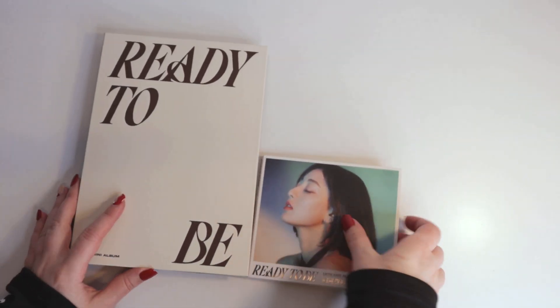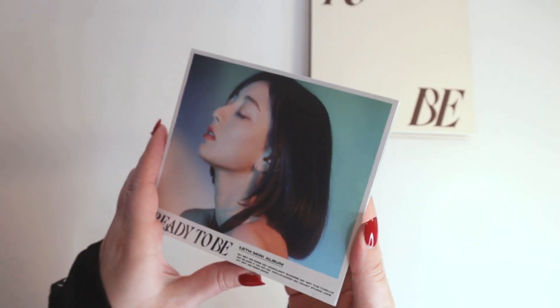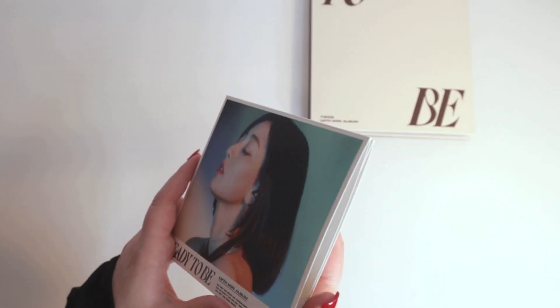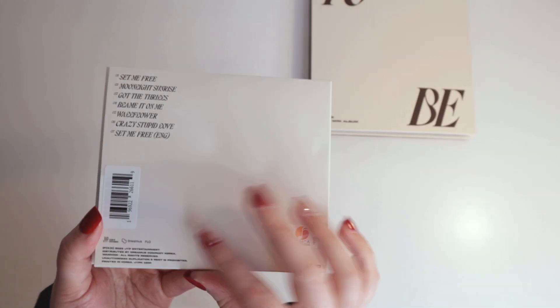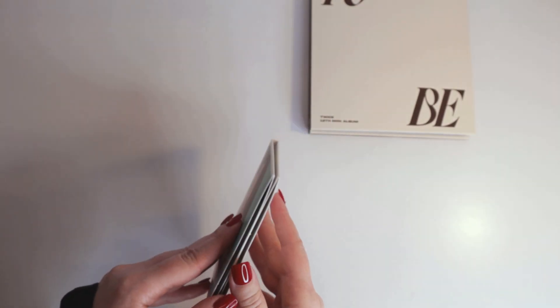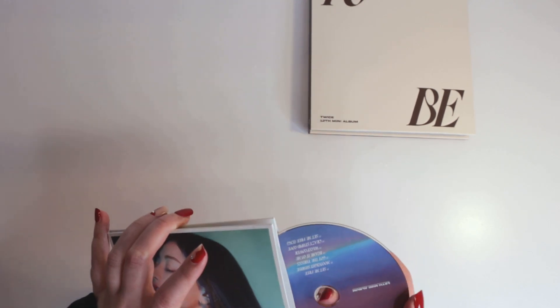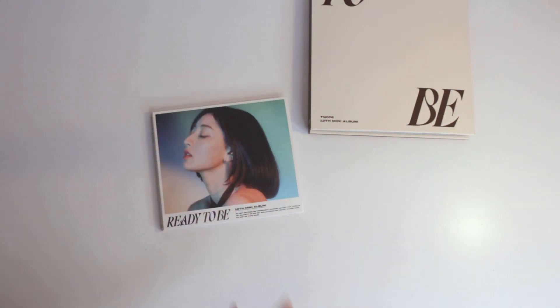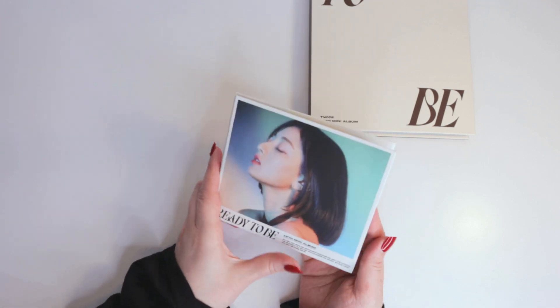Alright, let's get into this one first since it is smaller. This is what the CD looks like. I don't know what inclusions come in everything, but there's going to be a lot of photo cards because it's Twice.